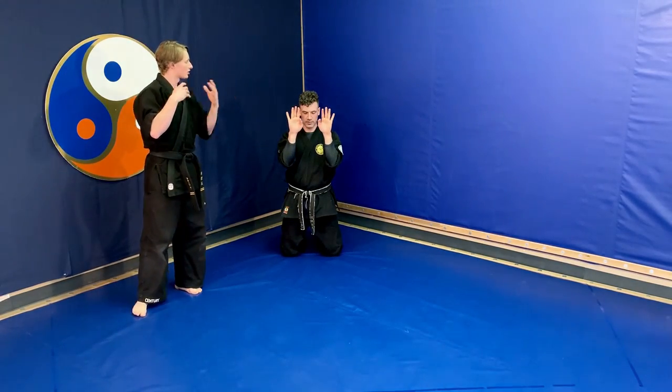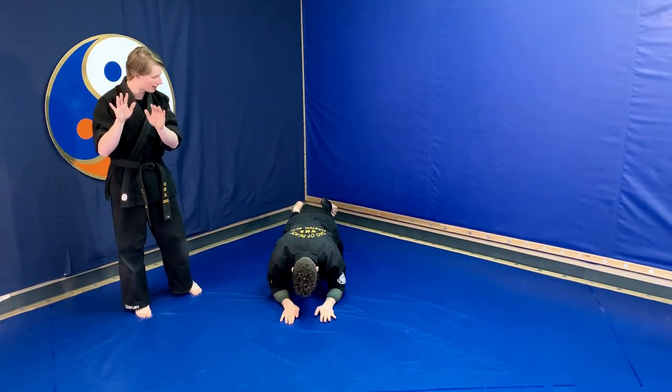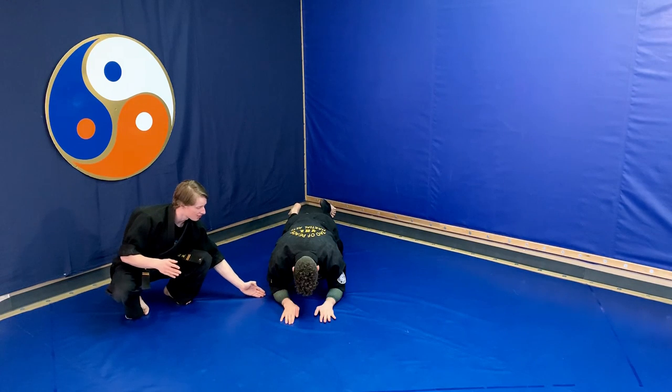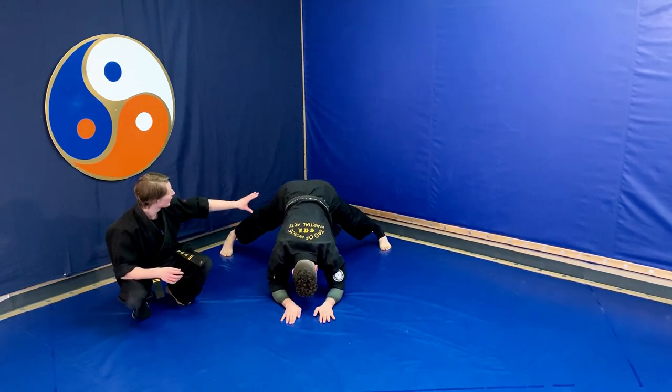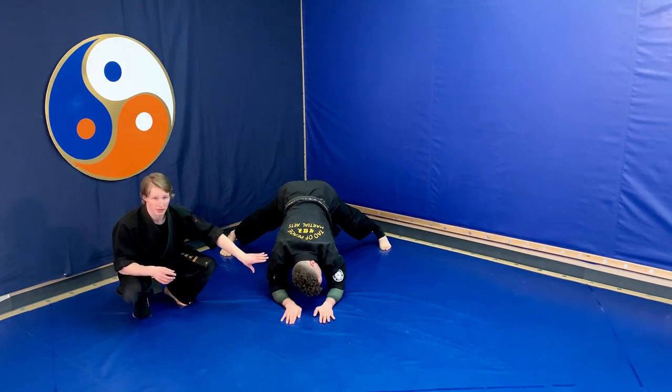So palms out, he starts to fall forwards, and his palms and forearms hit the ground. His elbow is underneath his shoulder, so his hands are forwards. From here, feet pop out behind him, hips are kind of high, and his head turns a little bit.